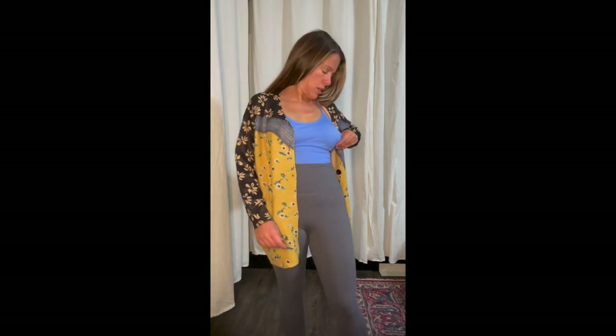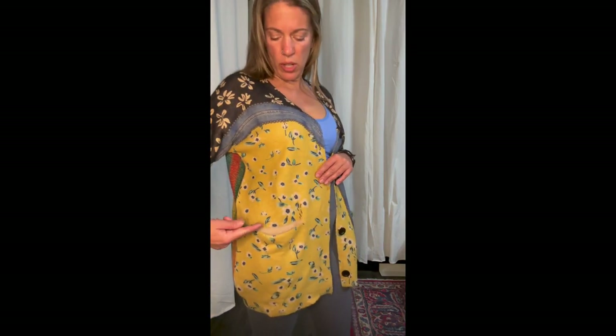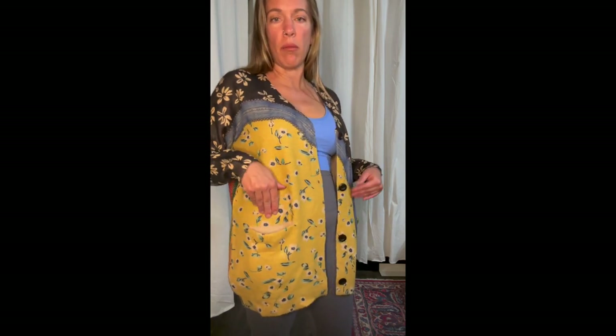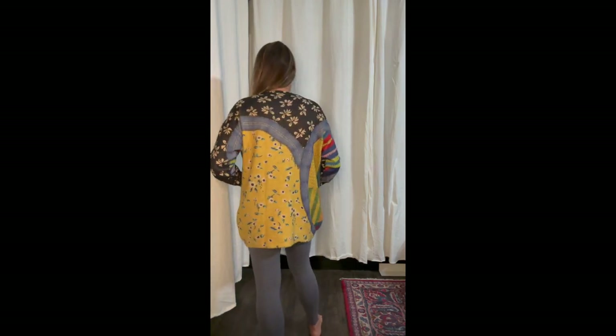I ordered two printed cardigans to try out. This first one is normally $45 and I got it for $15 with Amazon Prime deals. It feels very soft like cashmere and has a printed pattern, but you can see the pocket is droopy where the print didn't carry to the inside. It's a cute pattern but I think I like the other one better, so I'll probably keep that one.